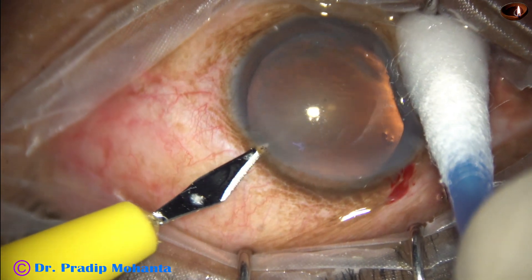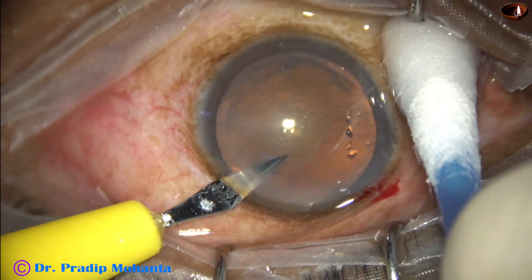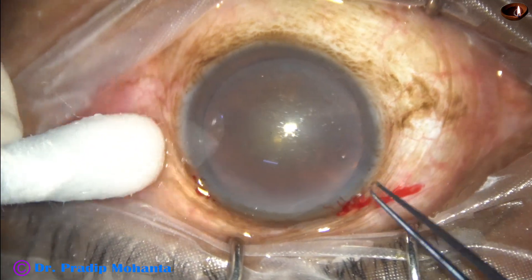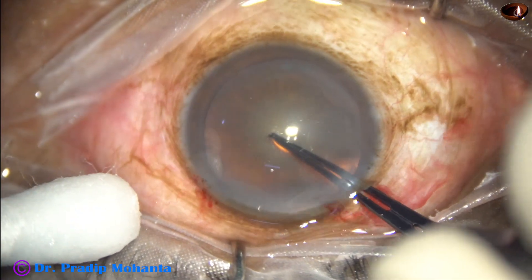In this video, I am going to demonstrate the use of a pre-chopper — first in real speed, then in slow motion.